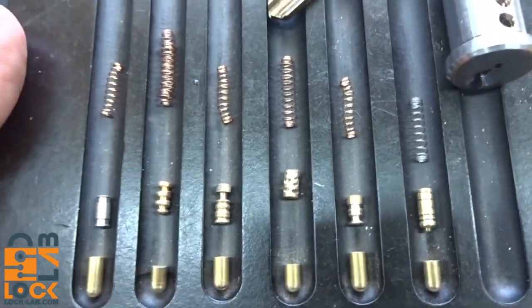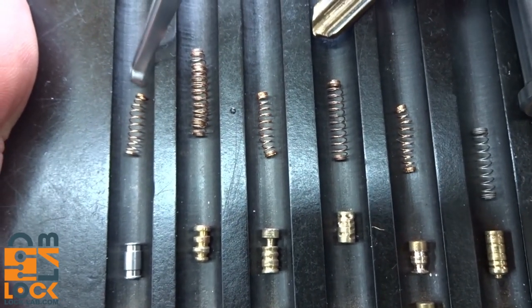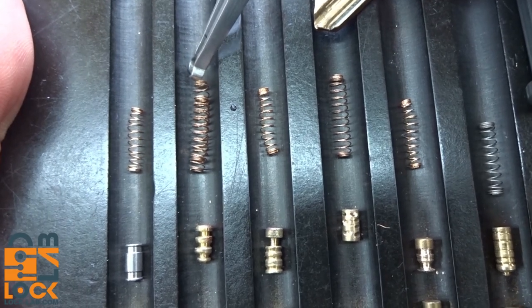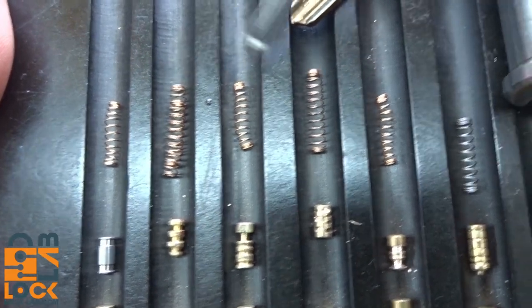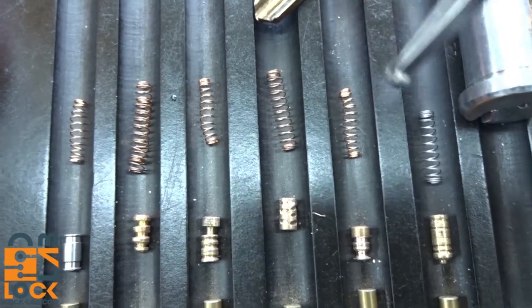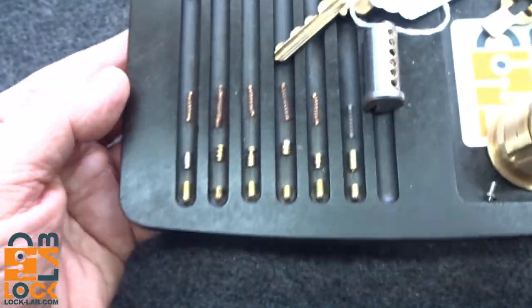If things weren't nasty enough, take a look at the springs. We have a pretty weak spring here, this one is a doubled-up spring to give extra tension, the next three are pretty much the same with one a little bit longer, and then we have a steel pin — kind of weak — in chamber number six. Really nasty.